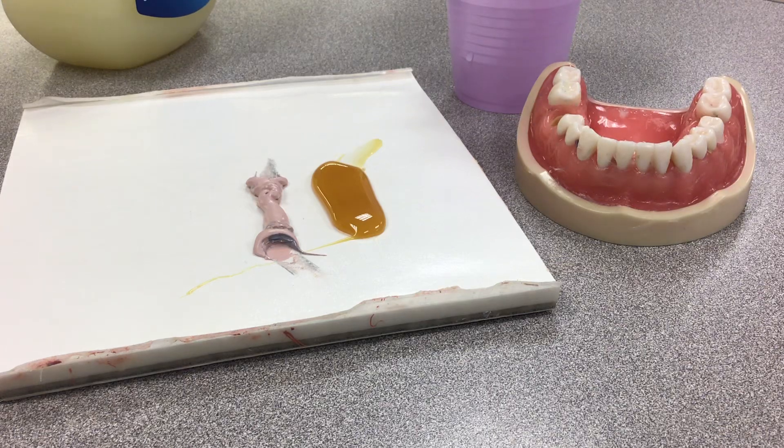We're going to make a periopac. What periopac is — if a patient had perio surgery, what we're going to do is place it on. It's kind of like, acts like a band-aid.